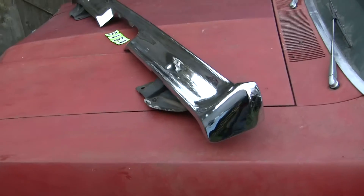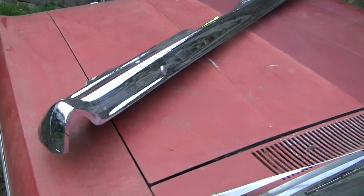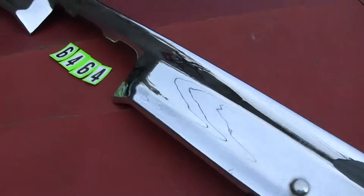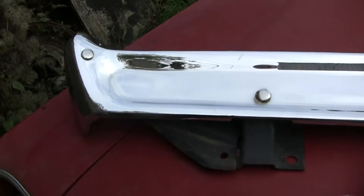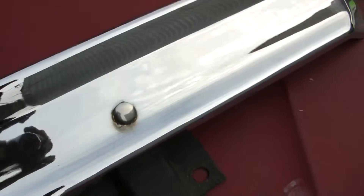It's a 70/71 rear bumper and this bumper is of good driver quality. It's been worked over and rechromed, so I'm going to talk to you about it. It's had some work done to it and it's a very presentable bumper. It's got rear brackets on it and everything like that.